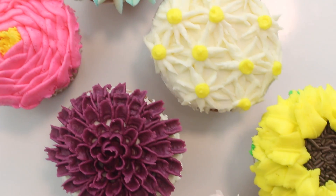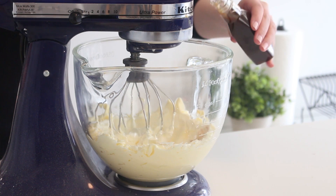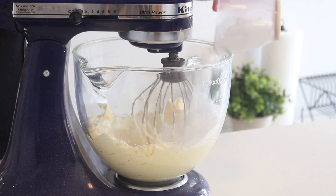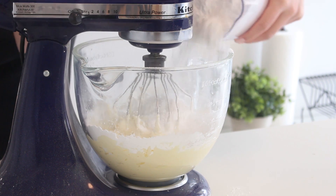First I'm going to show you how to make the buttercream. Beat some butter with an electric mixer until it's pale and fluffy. Add some vanilla extract and beat until combined. Then add the confectioner's sugar one cup at a time and beat for three to five minutes or until it's fluffy.